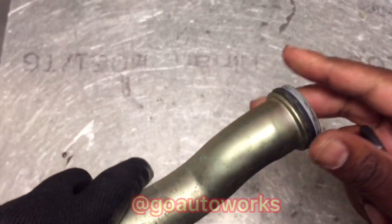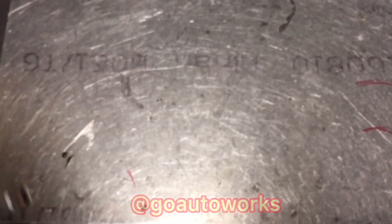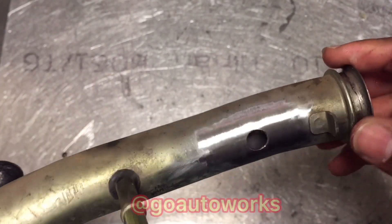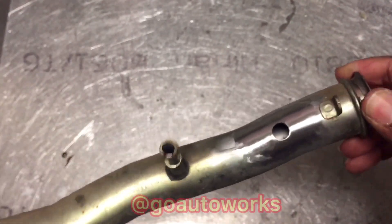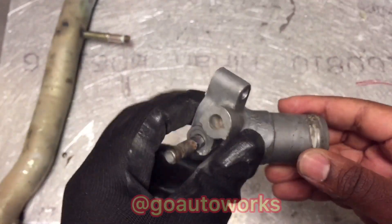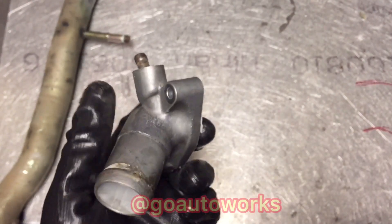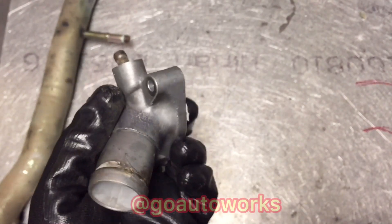It's pretty important before you weld it: pull the end o-rings off, because the pipe is going to hold heat and you don't want to melt or distort the o-rings — that would keep it from sealing and cause leaking. So I got those off and I'll set this aside and get it ready to weld.